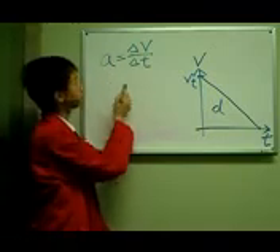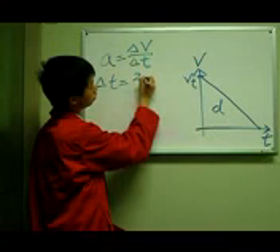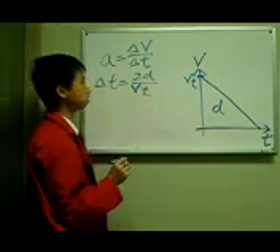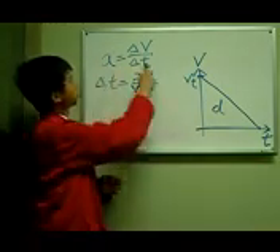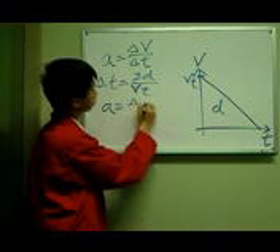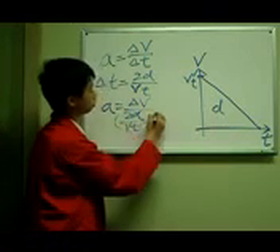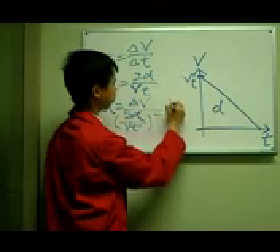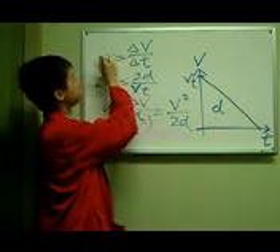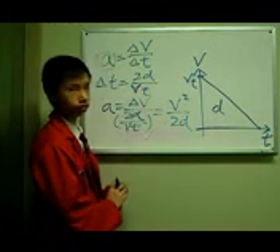Using this equation, delta P equals 2D over Bt. We can then replace our original equation, which gives us A equals delta E over 2D over Bt, which then equals v² over 2D. That's how we calculate our acceleration — and hopefully it does not exceed 10G, or the landing would be fatal.